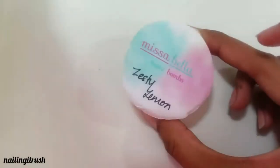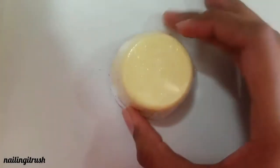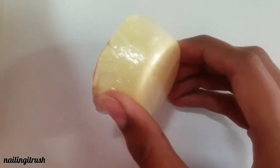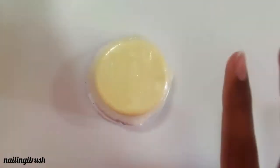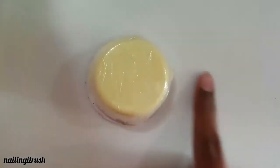The first mani bomb I'd like to show is this one — it's called Zesty Lemon. I've used this one before and I absolutely love it. You won't see instant results, but with regular use you can see the staining and yellowing of your nails reducing. It doesn't have any fancy shape, but it's really effective and the smell is really good.